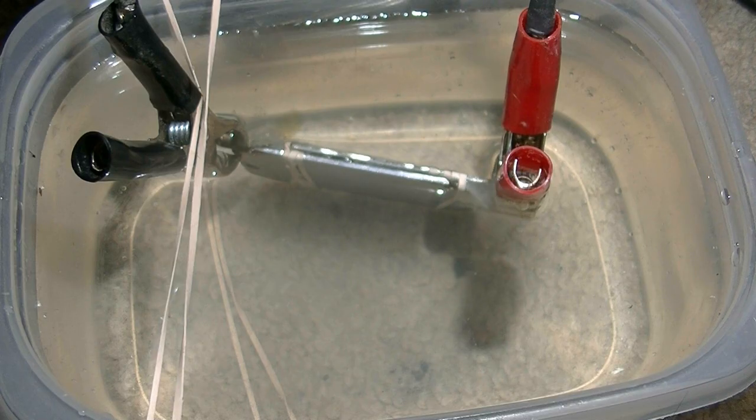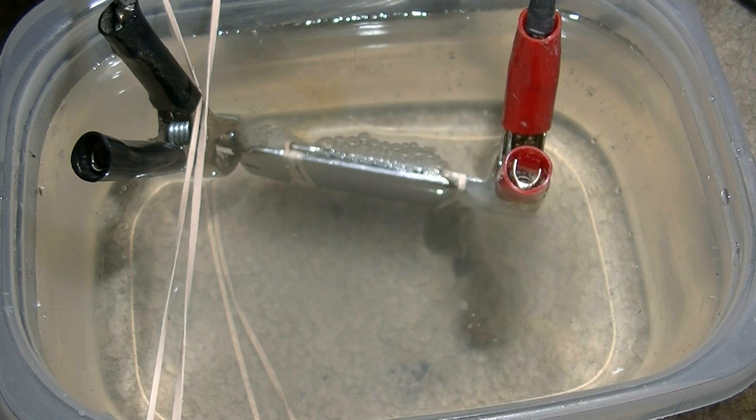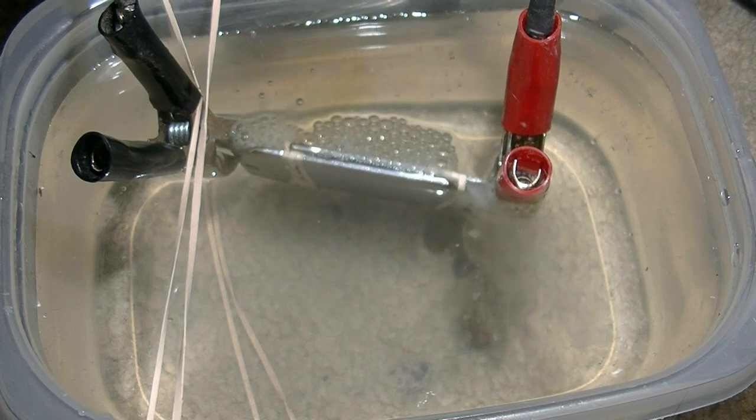It's just got plugged in, and you can see already it's producing quite a few bubbles. You can see the bubbles starting to rise.